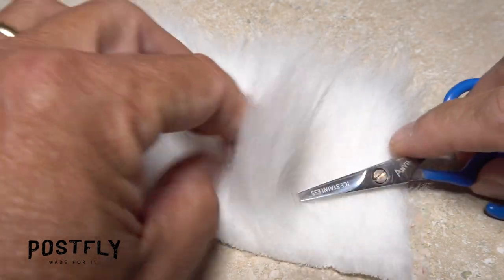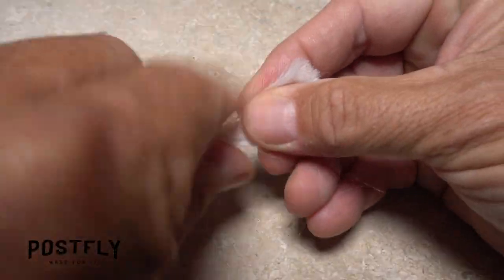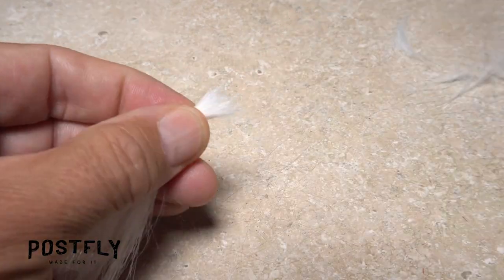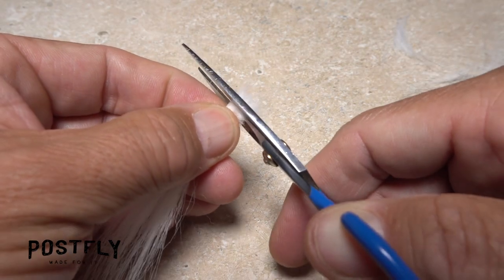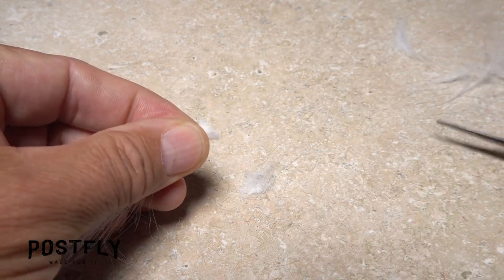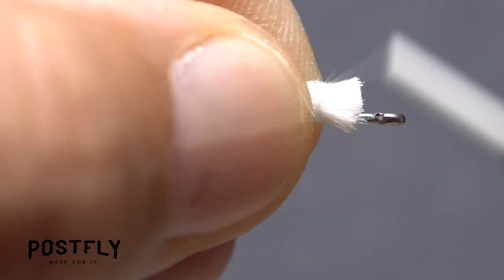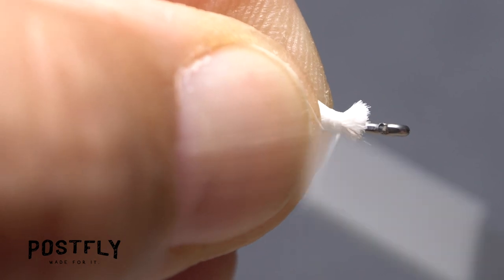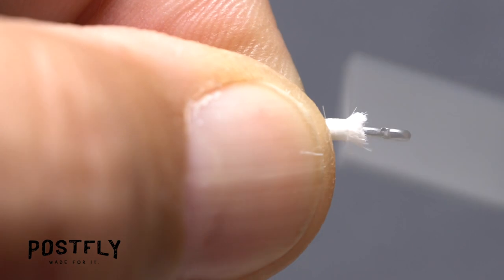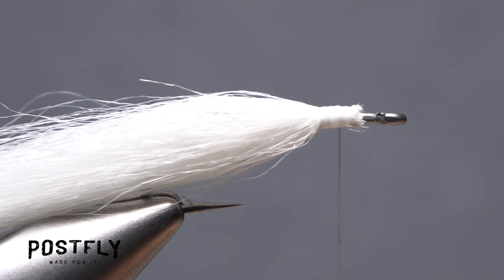Tease up about a square inch of the white craft fur and snip it off close to the fabric backing. While holding the clump at its midpoint, strip out the shorter underfur from the butt ends. Get hold of the clump by the butt ends and snip them off even and square. Place the butt ends on top of the hook shank above your tying thread and take three or four fairly loose wraps to lightly anchor them there. Push down on the material with your thumbnail to force it equally over either side of the hook shank, then take tight wraps of tying thread to really lock it in place.